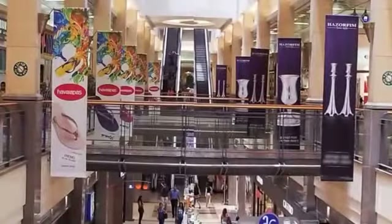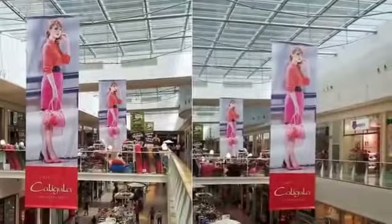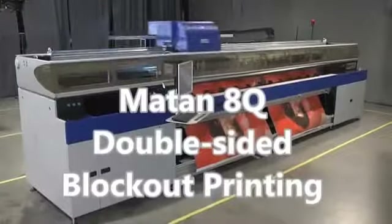Blockout printing is used for indoor or outdoor double-sided signs such as shopping mall hanging banners and flags. This video shows how blockout printing is made simple and easy with the Barak 8Q grand format printer.